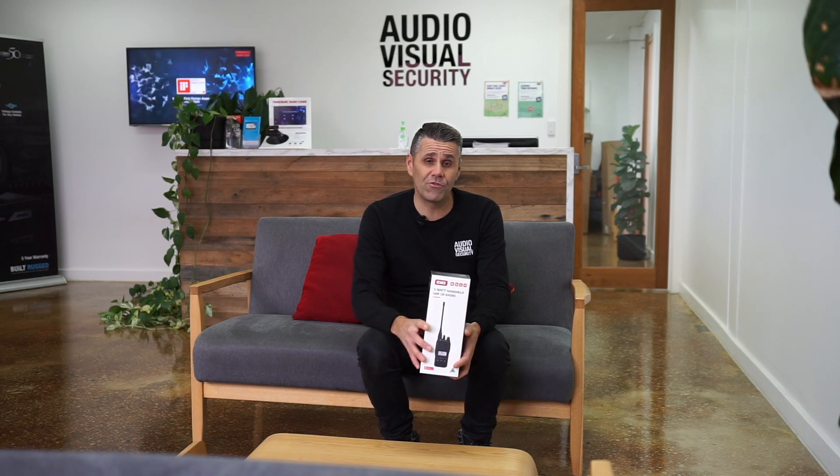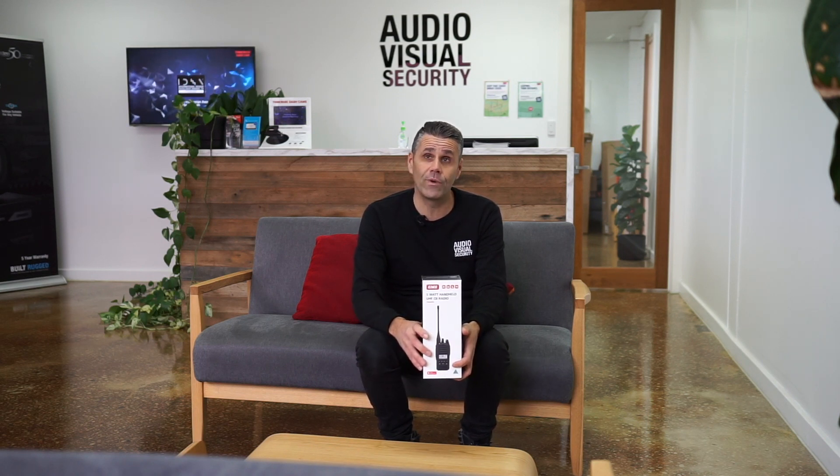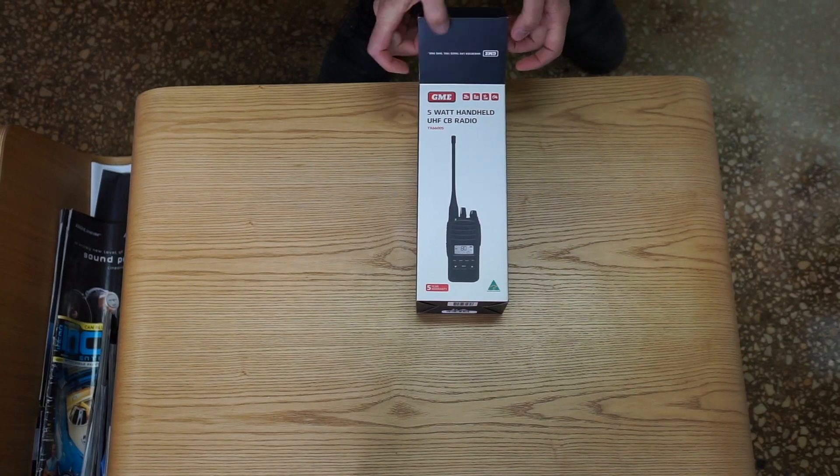Other features include programmable channels for receive-only use. It transmits on 477 megahertz, but you can program an additional 119 receive-only channels on 403 to 520 megahertz. The battery is 2600 milliamps, and the unit is rated at IP67, which means it can be submerged in fresh water for up to one metre.